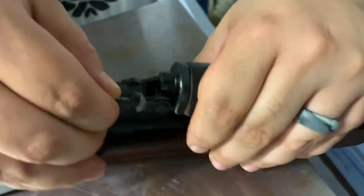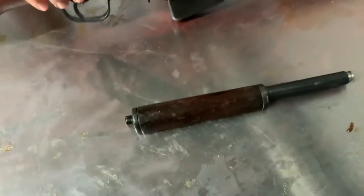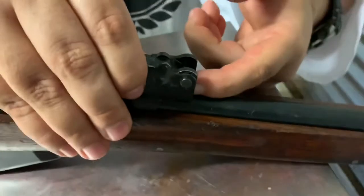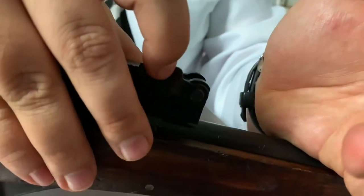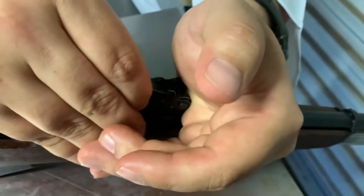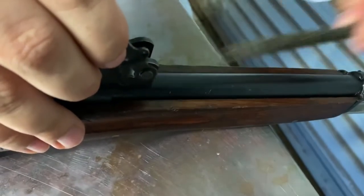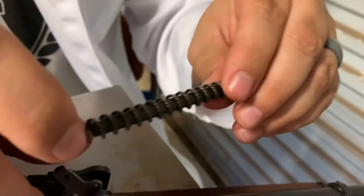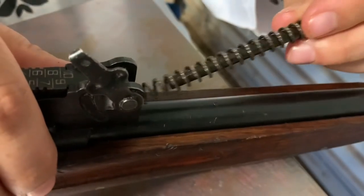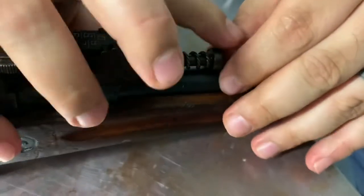Simply put the round end down here and rock it down. I forgot to show you how to take out this captured spring — shame on me. There is a little plunger in here with a very stout spring-loaded pin. Put your palm right here against it, because when you lift this all the way up it is going to come out and it will launch if you're not careful. Just pull, let the pressure off, and boom — just like that. That little plunger — I cleaned it up pretty good; this was packed full of grease too. Push it back in — you'll probably need the punch because this spring is very stout.